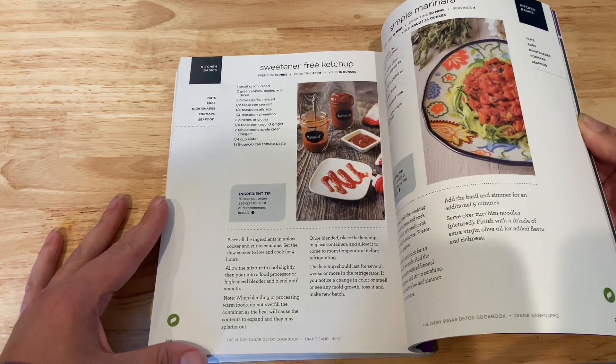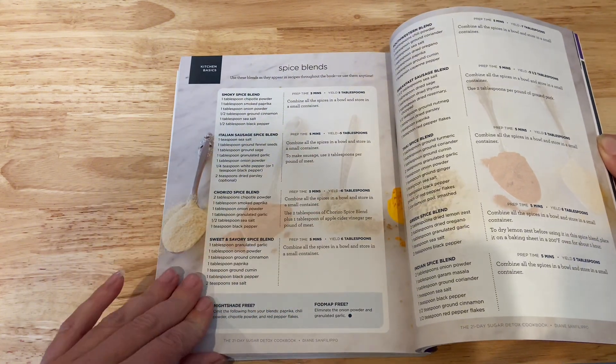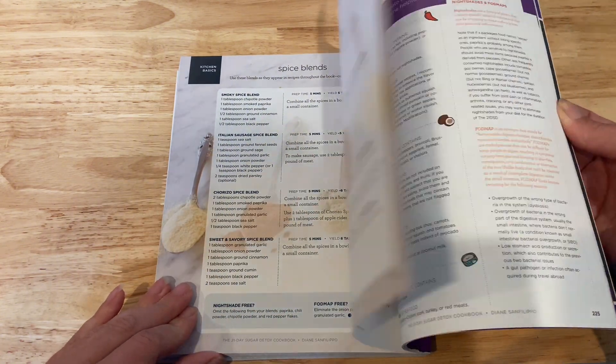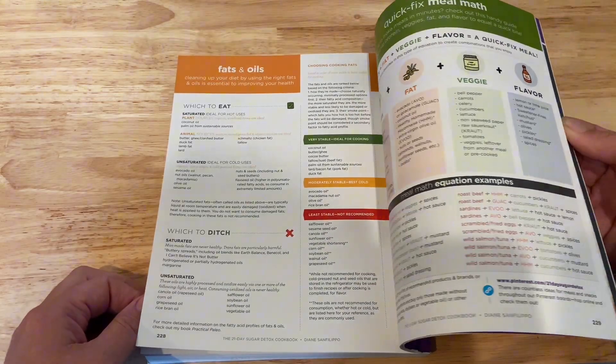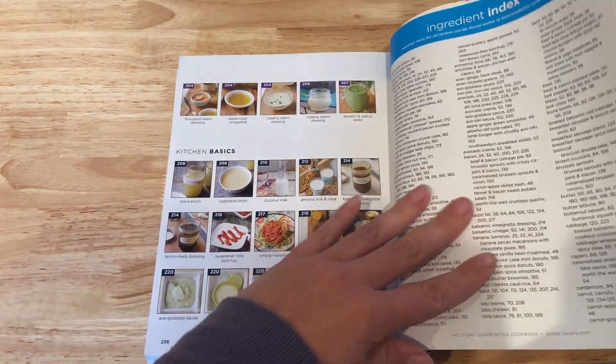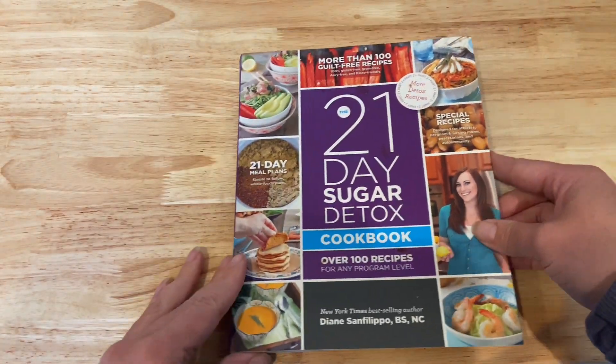The spice blends are amazing if you need to season your food, or if you want to make just a chicken breast and need a seasoning to go on top. The cookbook also has so much information about food allergies and recommended products — there's a lot of thought put into this book. Overall, this cookbook has been great for clean, low sugar recipes.